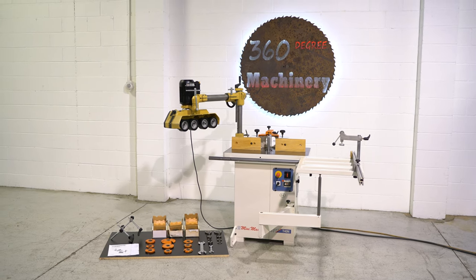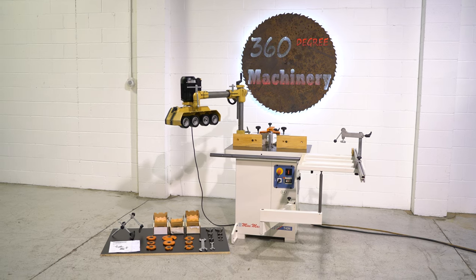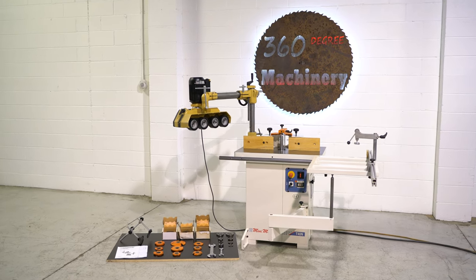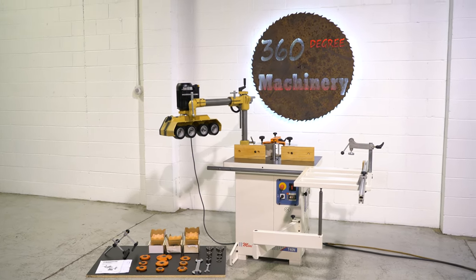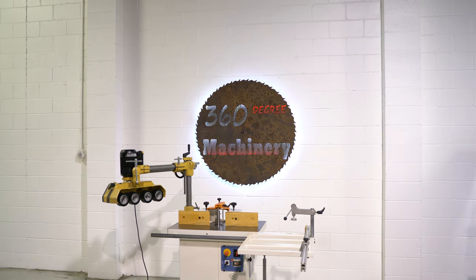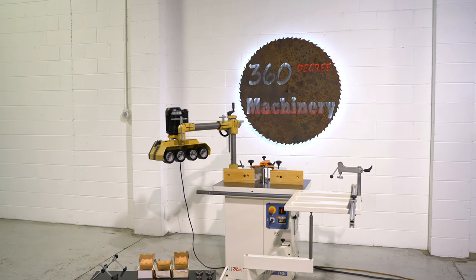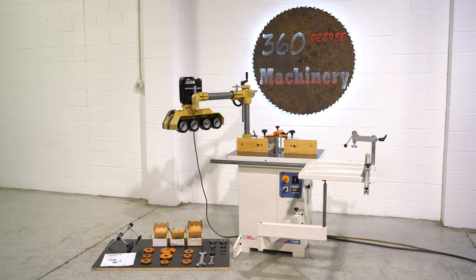Welcome to 360 Degree Machinery. We're going to do a walkthrough of an SCMI Minimax T40N Sliding Table Shaper. If you have questions about pricing, availability, or if you have surplus machines you'd like to sell, you can reach us at info@360degreemachinery.com. All of our machines are located right here in Naperville, Illinois, and we do not broker tools to ensure quality. We are also processing anywhere from 40 to 50 additional machines, so check back often as we do not list machines until they've been thoroughly cleaned and checked.